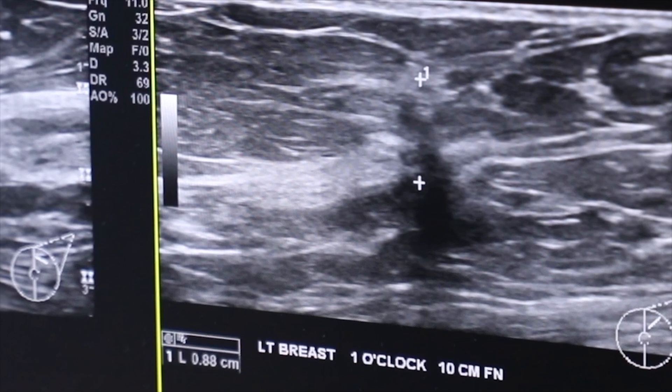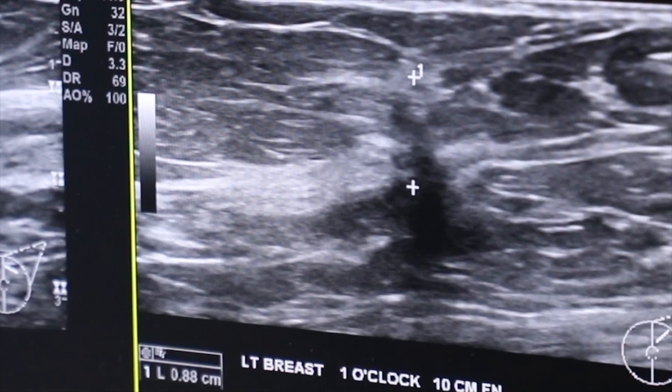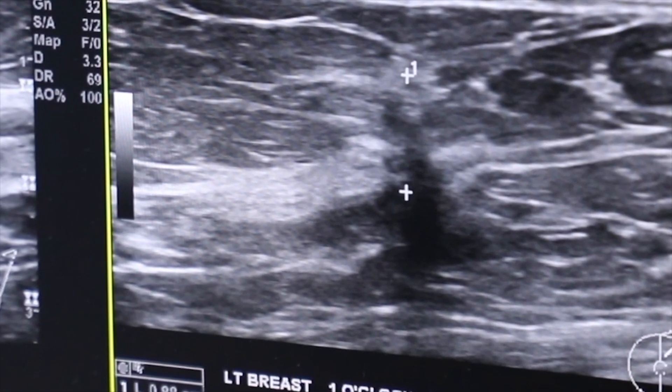The wires move, they can cause pain, they stick out of patients' breasts, they can get cut by the cautery device. Sometimes, given the position of the breast tumor, the wire might overshoot or undershoot the tumor. So ultimately there was an enormous amount of guesswork involved in taking out a breast cancer.